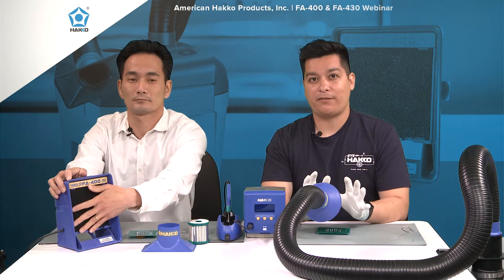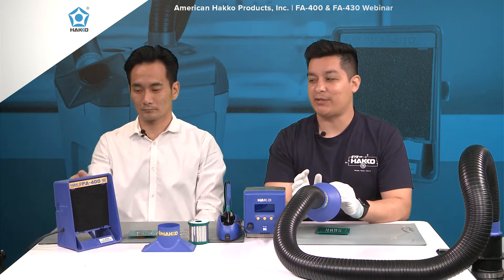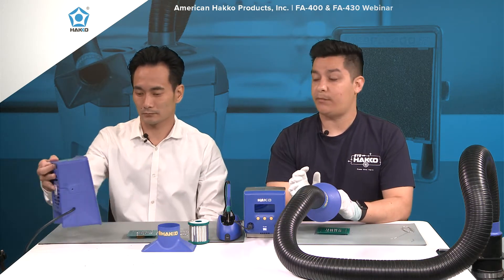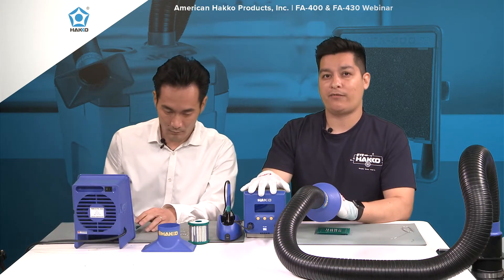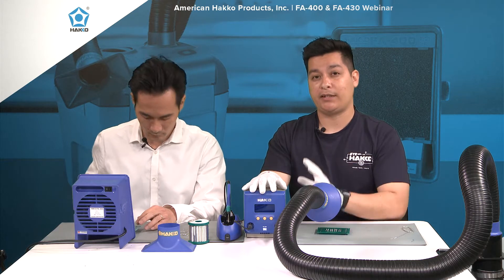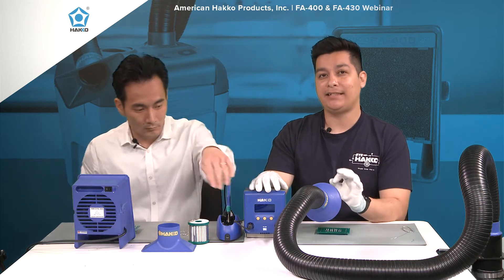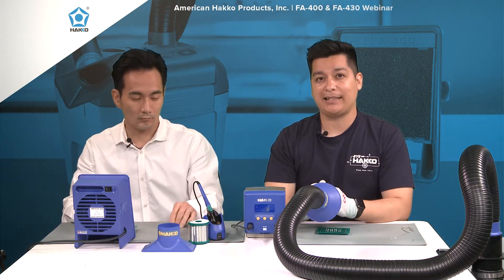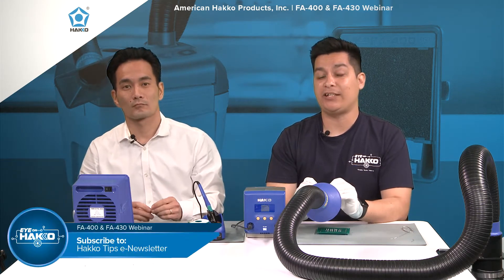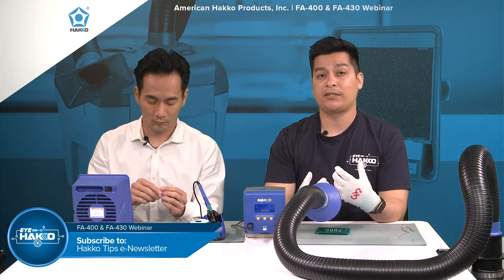We've been talking about the FA400 this entire time, so let's go ahead and show you exactly how to use it. Right in front of us we've got the Hakko FX100. If you're not familiar with the soldering station, this is our induction heating soldering station. If you're not familiar with induction heating, we actually covered it completely in last month's issue of the Hakko Tips e-newsletter, which is a monthly e-newsletter from us. If you're not subscribed, we recommend that you do.